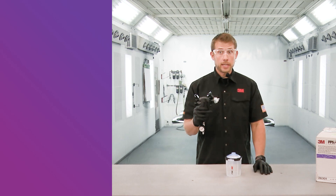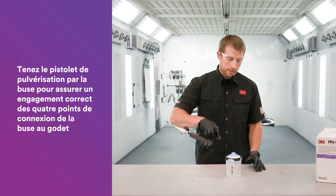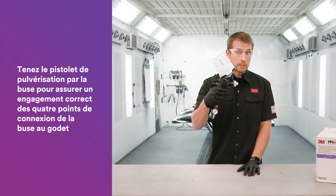After the nozzle is attached to the gun and you're attaching to the PPS cup, hold the spray gun by the nozzle. That helps to ensure that you get all four points connected from the nozzle to the cup.